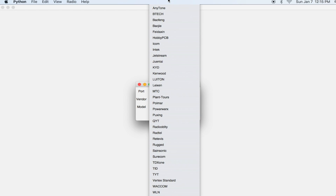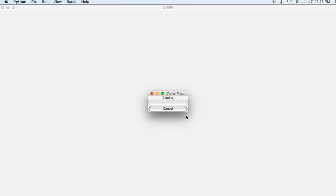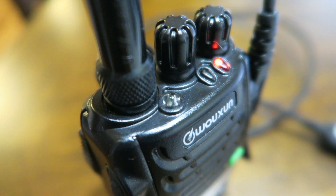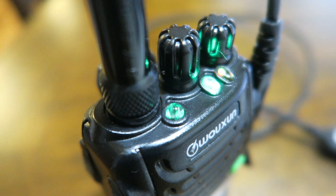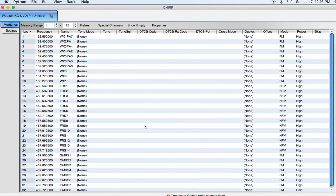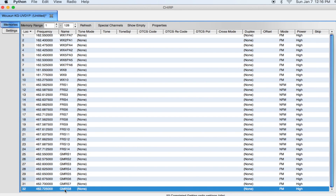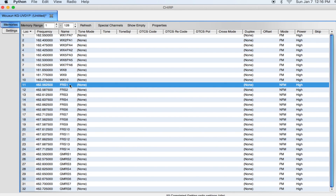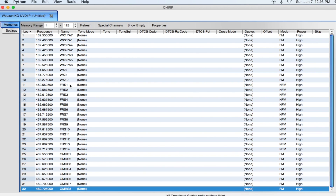It also gives you an option for the vendor of your radio — they have a ton of different vendors listed — and then the specific model. Once you click OK, you'll get a flashing light on the radio and it will start cloning from the radio, downloading all the information including the programmed frequencies and settings. Very quickly it downloads, and you can see I've programmed in all the FRS and GMRS channels so I can communicate with standard two-way radios.